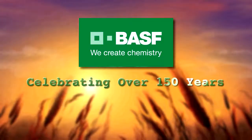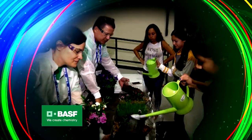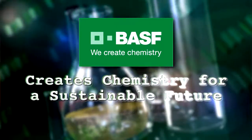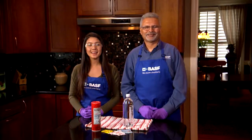Celebrating over 150 years, BASF has employees around the globe that teach hands-on, inquiry-based science to our youth. BASF creates chemistry for a sustainable future. Welcome to Science Club with BASF.